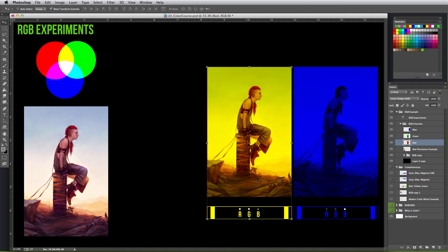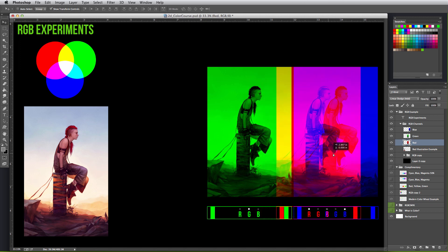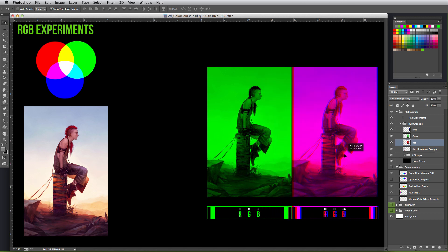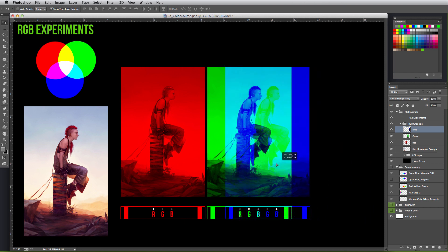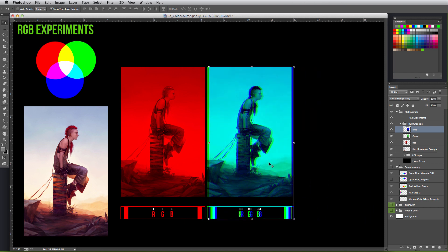If I keep moving the red layer over the blue layer, what do you think should happen? If you're not sure, let's check the mixing guide again — red and blue should result in magenta. Let's move it over and see, and it does, in fact, create a magenta mix. You can download this PSD and play with mixing them yourself. In our mixing guide, blue and green should result in teal, and when I move the blue example over green, it does, in fact, result in a teal look.